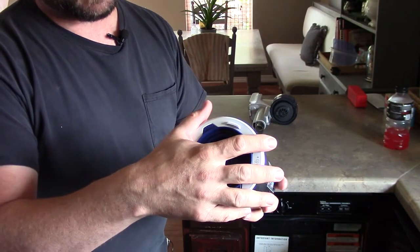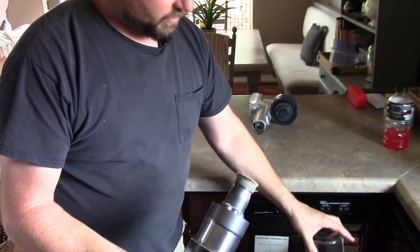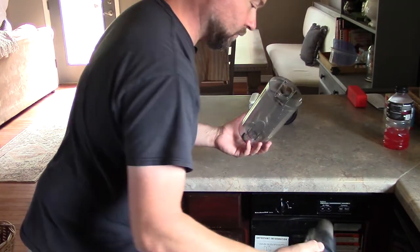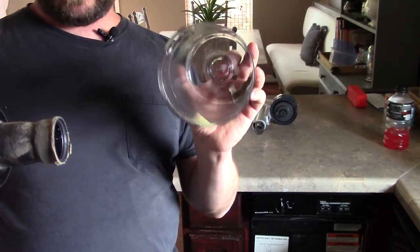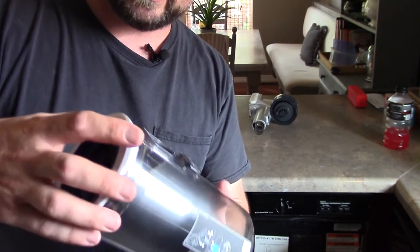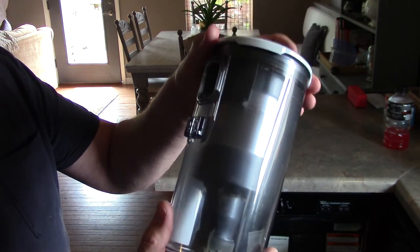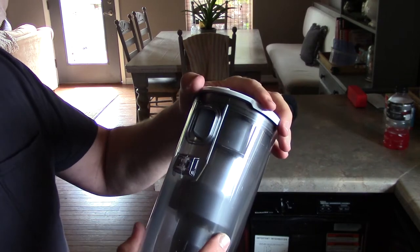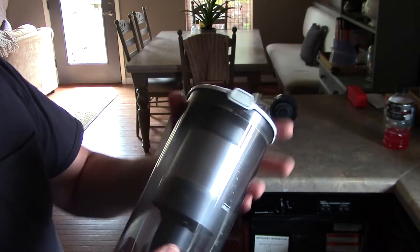You're going to grab the top and just unscrew it and lift up. Then you dump it out. There is a little center cylinder there that this is going to go over, so make sure to line that up. When you put it back on, you're going to want to line it up with this little intake chute here.